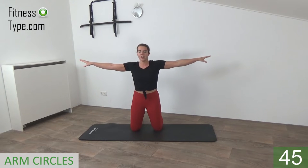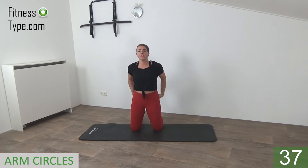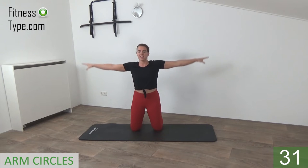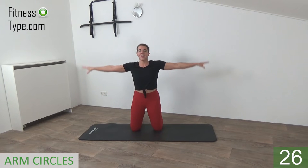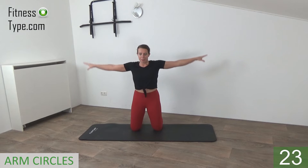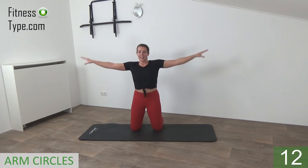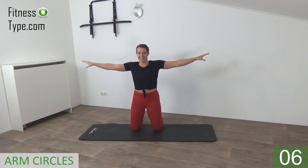We're going to open up our arms to shoulder height and just circle the arms. Circle in front and make sure you squeeze your glutes — glutes engaged, belly button is in, shoulders are low. Just circle your arms in front and reverse. Engage your core, shoulders working — small rotations to the back. Every exercise we do 50 seconds and then 10 seconds to switch over to the other exercise.